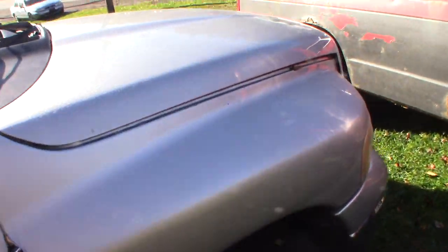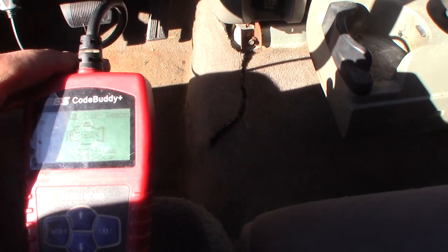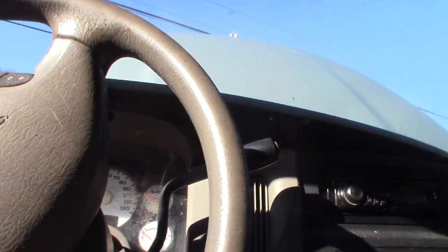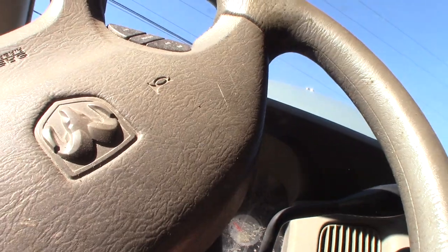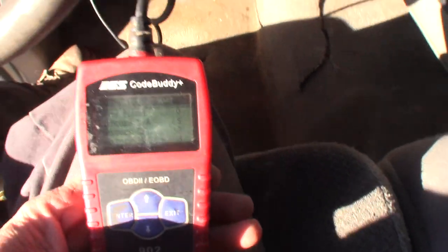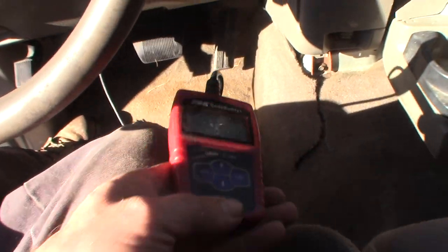Evidently I got a battery going because I got a dome light. I got my code reader here — it's already trying to communicate. It's just showing hot, so now I gotta turn the key on and see what the codes say. Codes found: zero. Okay, so that means it might have been reset, but it's showing no codes. Let's see if it cranks.